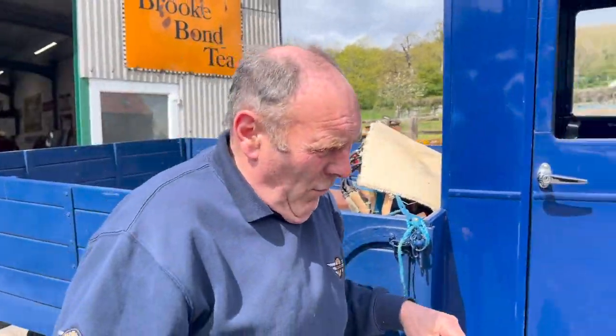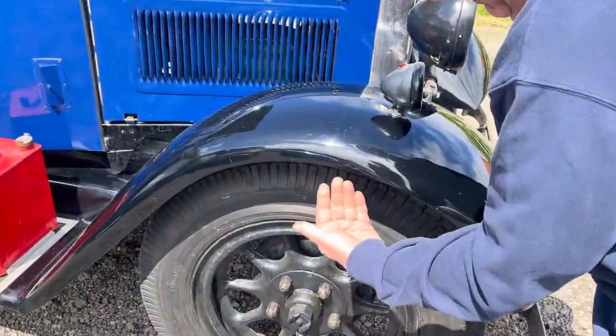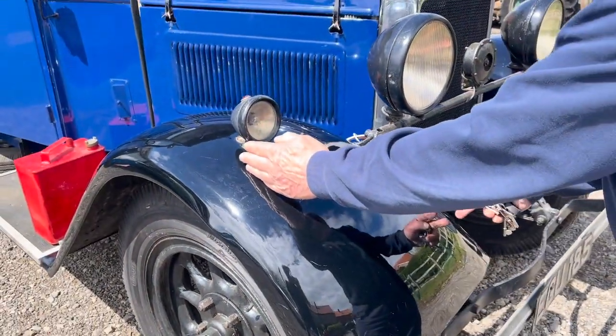The front mudguards have got to be wrong — they've surely got to be wrong. It's all good, great wide arches on the mudguards. The mudguards ought to finish there in our opinion.